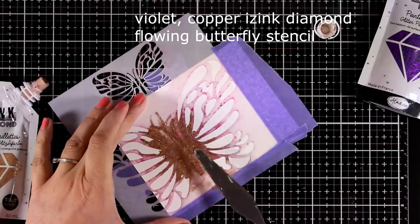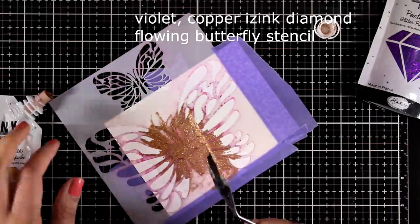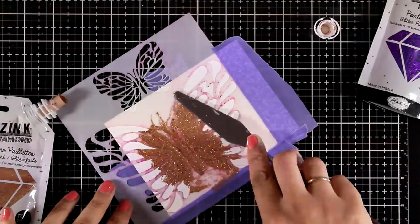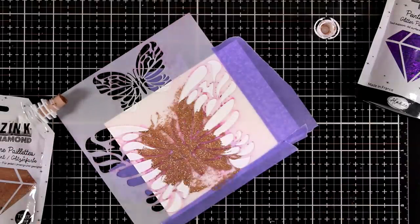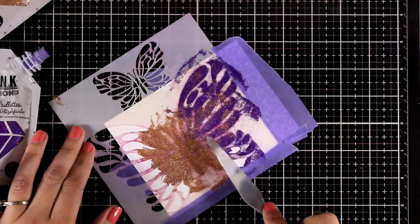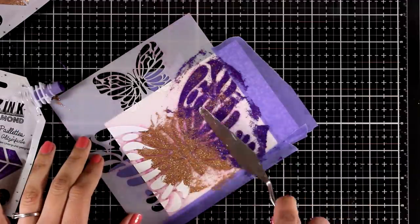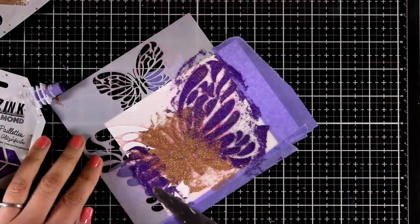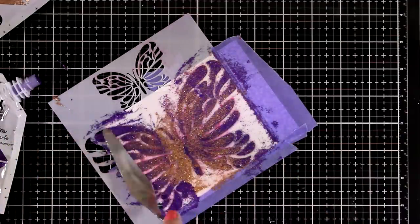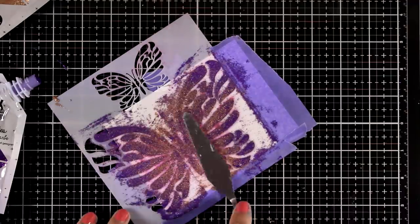Finally I'm going to work over this gorgeous butterfly stencil. I was going for an ombre effect like I did in a previous panel, but then I thought why not mix those two colors completely and see what I get. So here I am applying the violet only on the outside of the butterfly wings, but then I decided let's go for it and see what we get if we mix those two colors completely.